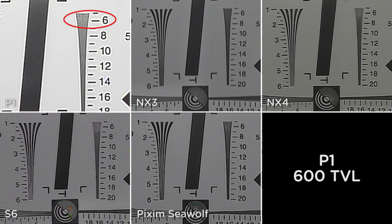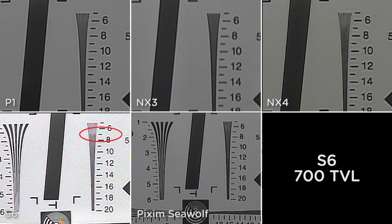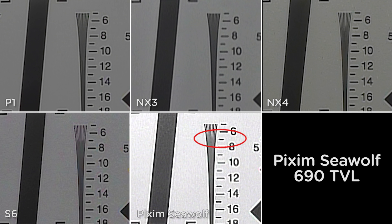P1: 600 TV lines. NX3: 600 TV lines. NX4: 700 TV lines. S6: 700 TV lines. Seawolf: 690 TV lines.